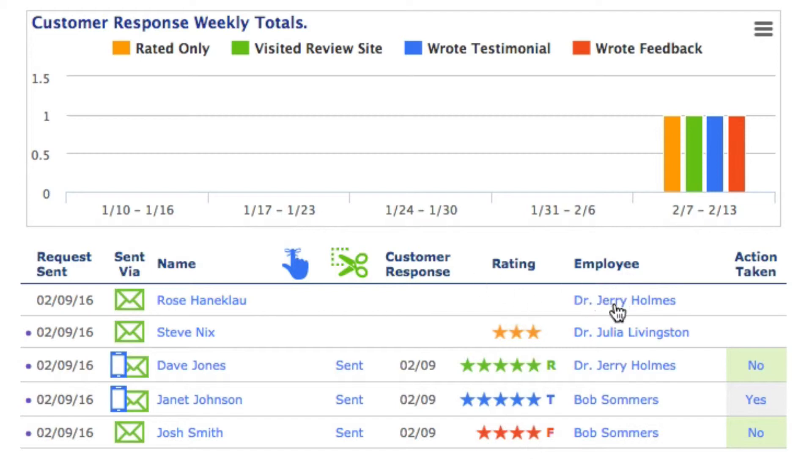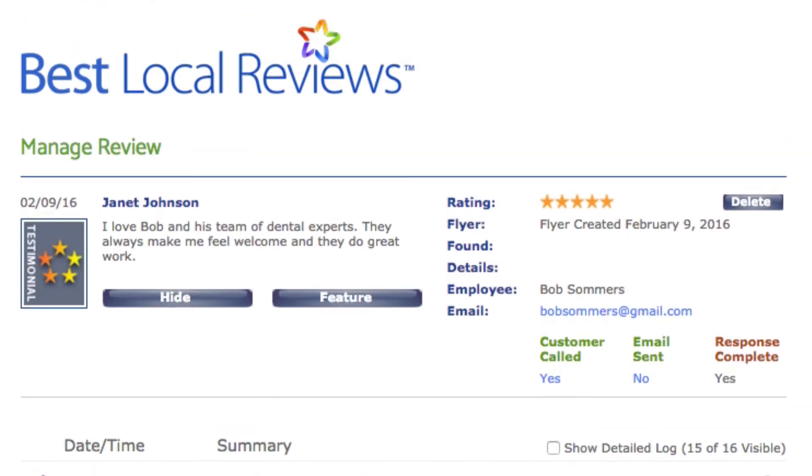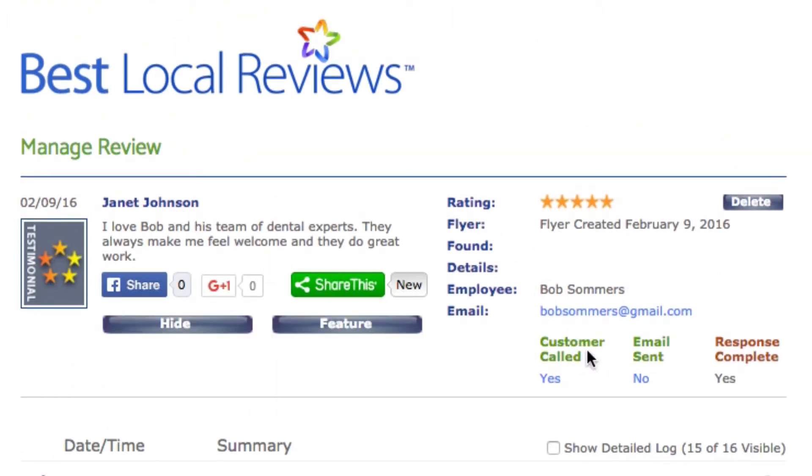Off to the right, you can see which doctor is associated with that particular review request — you can select which doctor from the request review page. Further to the right, you see something called 'action taken.' That means that when you see the word 'no,' no one has thanked the patient for writing a review yet. If we go to Janet Johnson's name, here's what Janet wrote, and under 'customer called,' someone clicked on the word 'no' and it changed to 'yes,' indicating that they called Janet Johnson and thanked her for her wonderful testimonial.